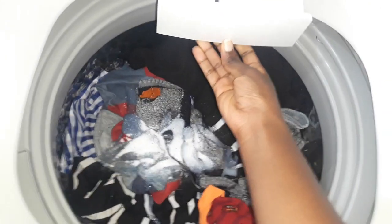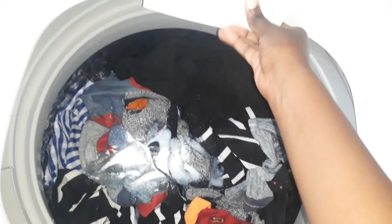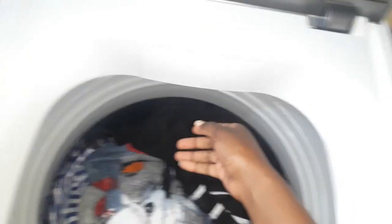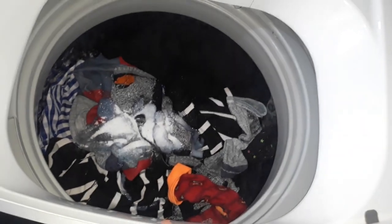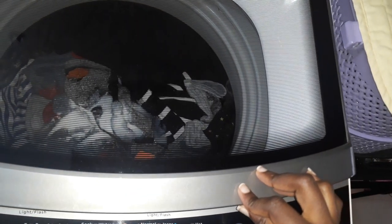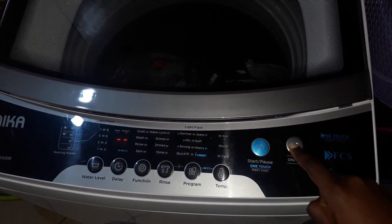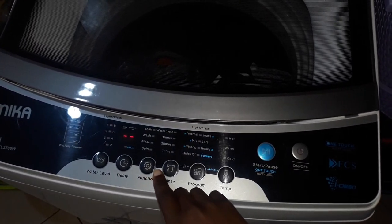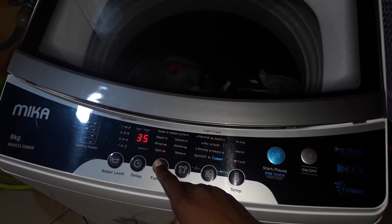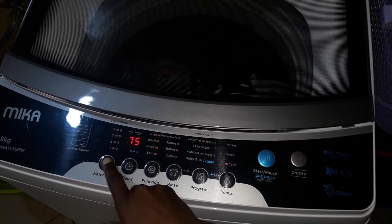One of the disadvantages is that it's very hard to open the soap dispenser part, and it doesn't have a fabric softener dispenser. The blue section is where you add the liquid soap and the triangle part is where you add the powder soap, but I don't usually use it — I just prefer to pour the detergent directly inside the drum.